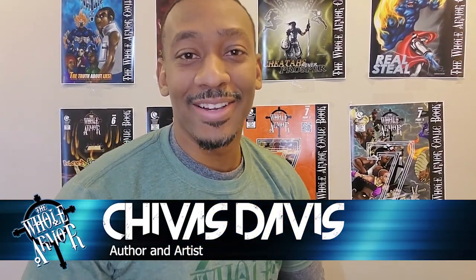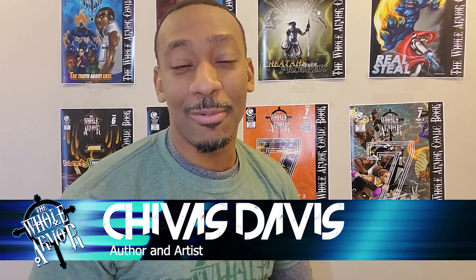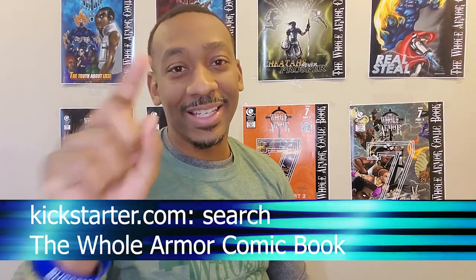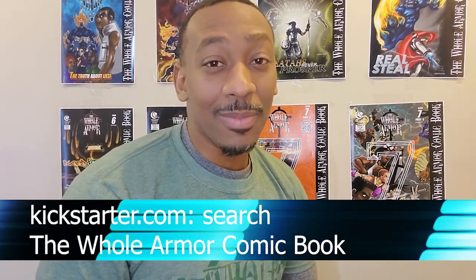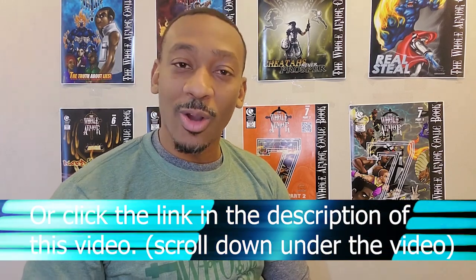What's up everybody, Shevis Davis here. I'm the artist and creator of the Whole Armor comic book series, and we started our first Kickstarter today. I want you to go ahead and click that link that I'm going to send you and support what we're doing.